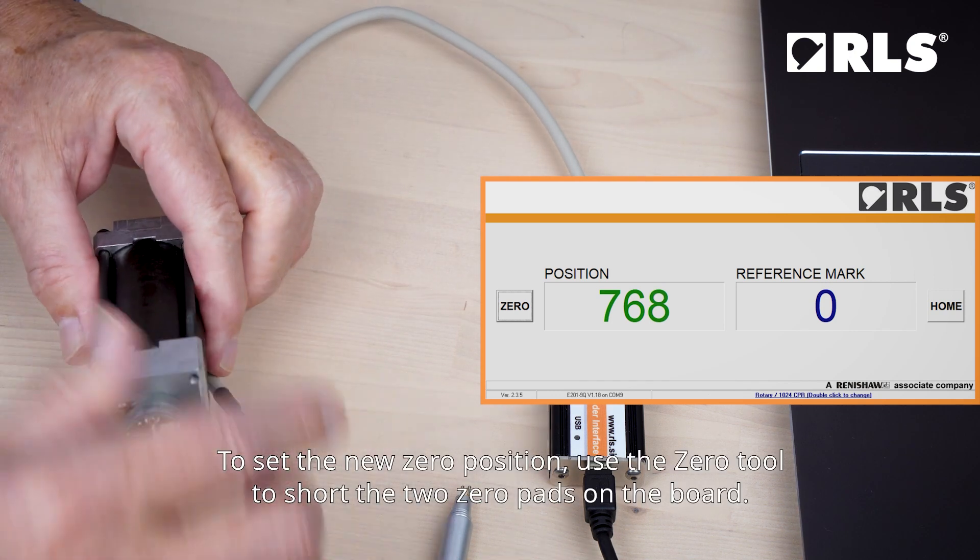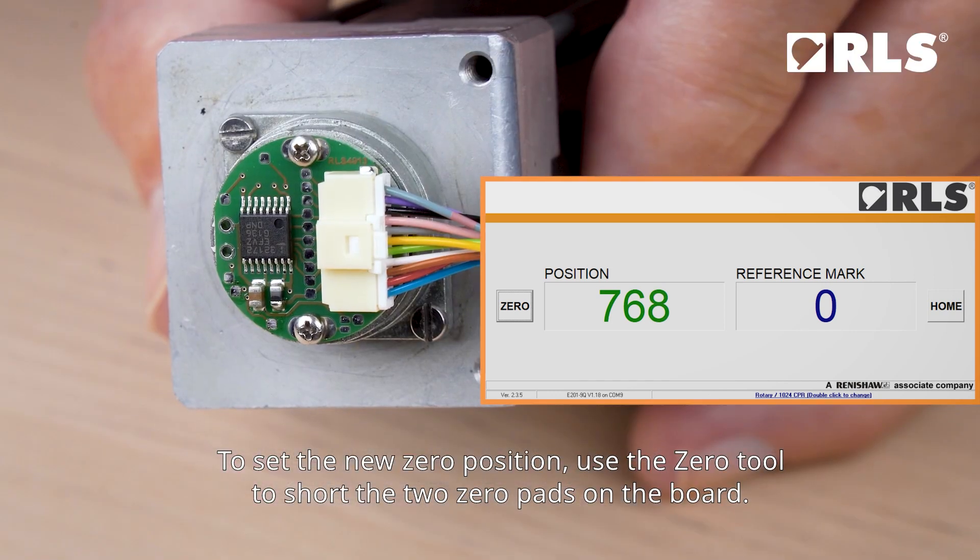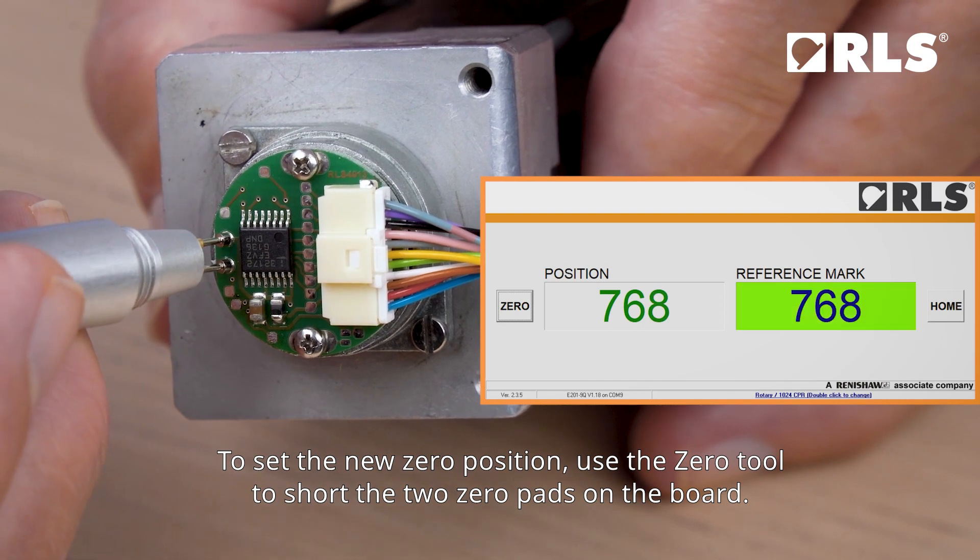To set the new zero position, use the zero tool to short the two zero pads on the board.